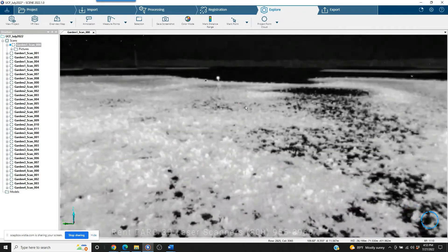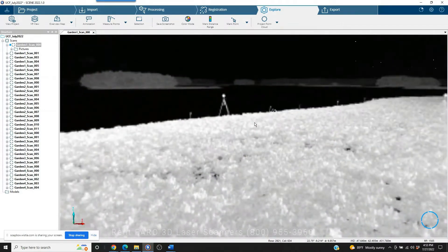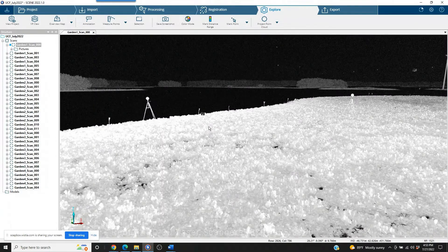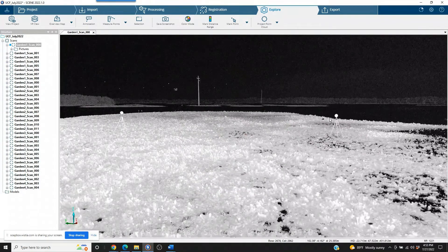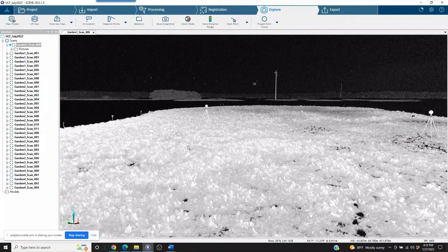We've got an outdoor setting with a lot of water around, and there are small islands that were scanned for research purposes. As you can see, we've got sphere targets laid out in an array, and they're going to be used to register — to put the scans together. When you scan in this manner, you're moving the scanner from one position to the next. You've got five or six sphere targets around the scanner, and you're moving three sphere targets each time you scan while leaving three stationary behind. When looking at scans one and two, there will be three targets that did not move between the two, and that's what's used as reference points to register the scans together.